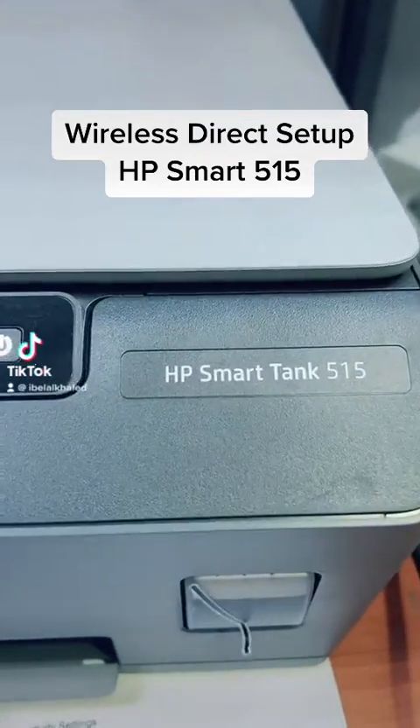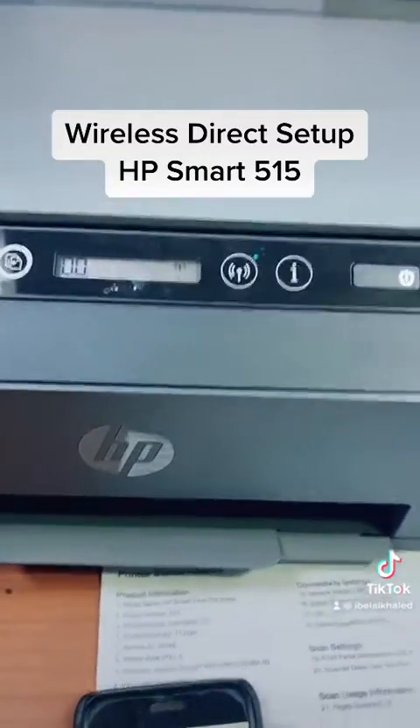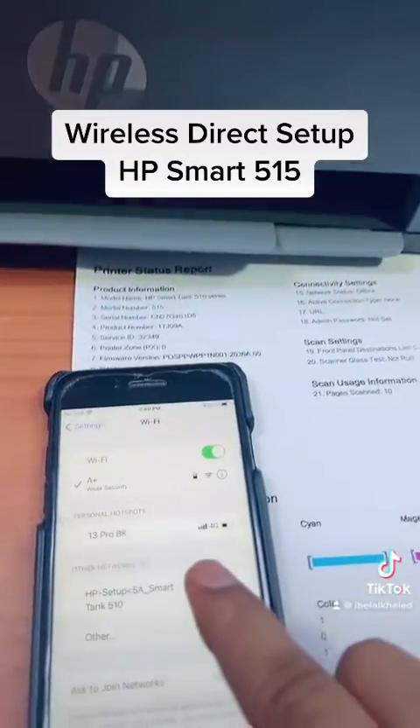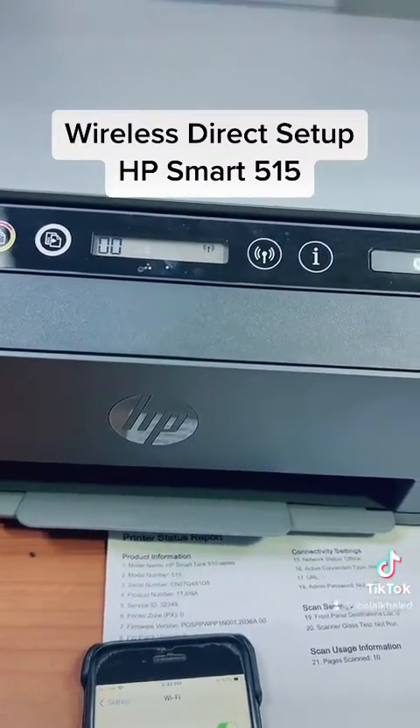Do you have HP Smart Tank 515 and you want to print documents from your smartphone? You must need to enable Wi-Fi Direct in your printer. When you enable Wi-Fi Direct, you will find a wireless printer appear in the wireless settings. So how to enable Wi-Fi Direct?